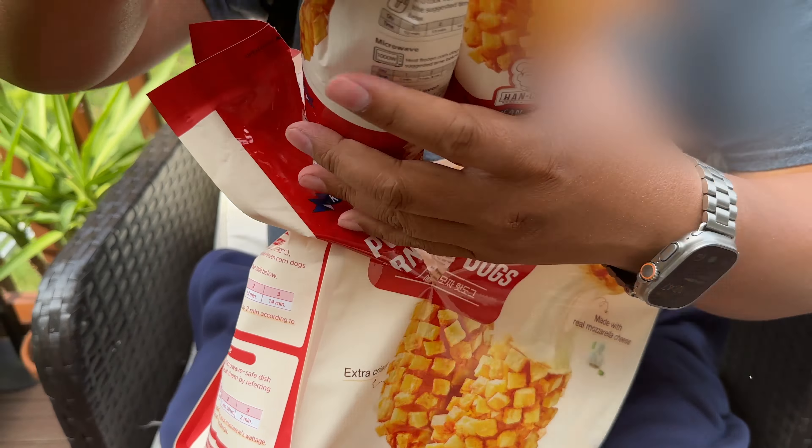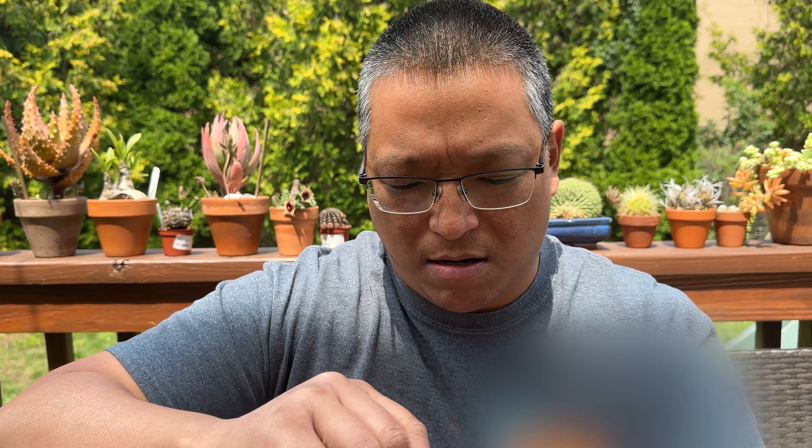These are pretty sizable, and they're already on a stick — so this is what it looks like. Each one has cooking instructions but not nutritional information. The girth is there but it's a little shorter than what I'm used to from traditional Korean shops. Let's pop this in the air fryer and I'll show you what it's like.